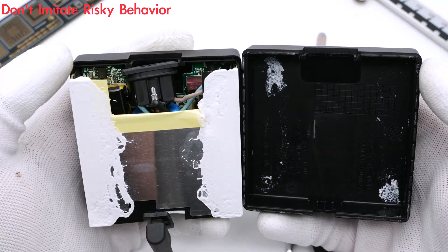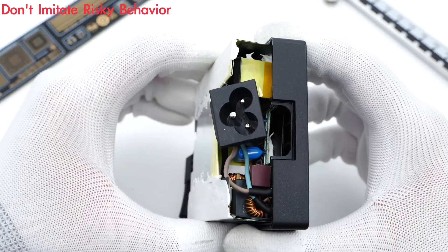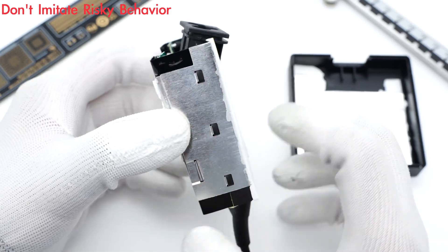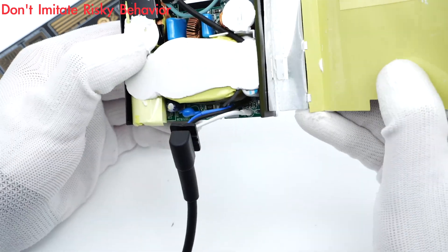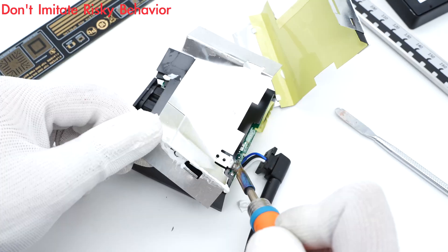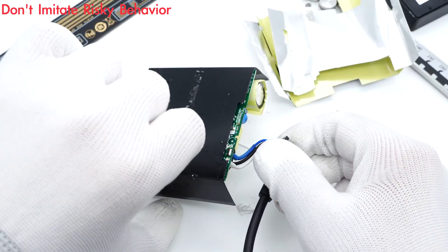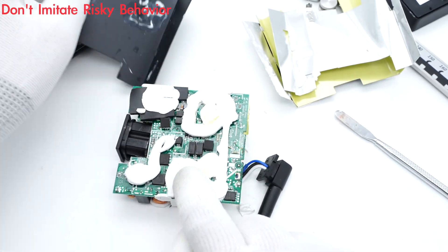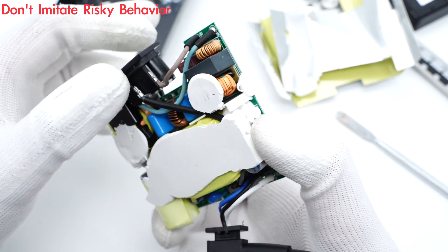We can see the aluminum sheet and silicone adhesives. After taking out the module, the entire module is covered with an aluminum heatsink. Remove them. A piece of black mica sheet is under it, and the heating components are covered with white silicone adhesives to dissipate heat.